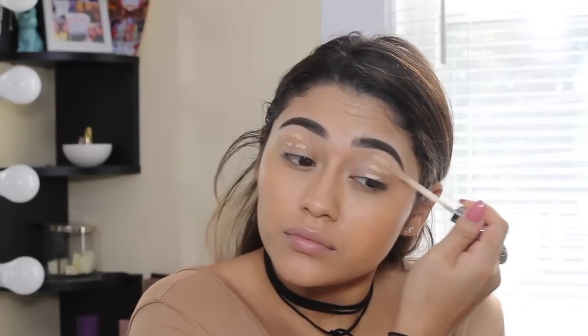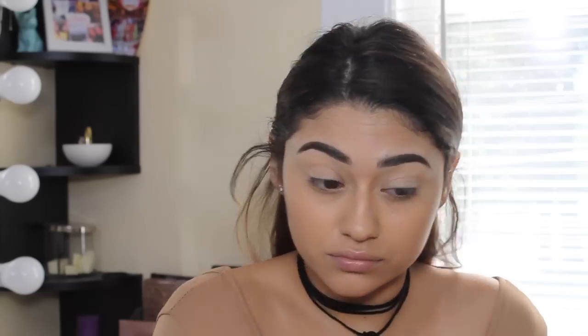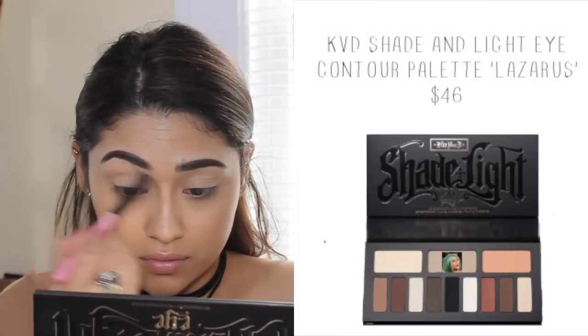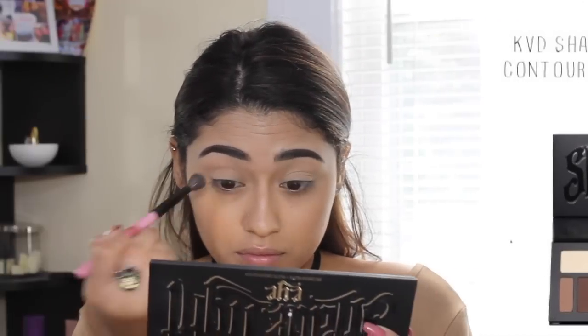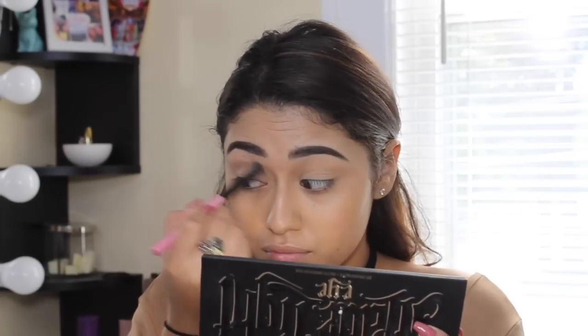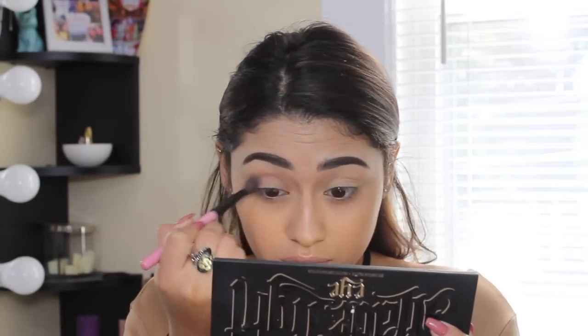I always make sure to prime my eyelids before I put on eyeshadow. A tip for you guys: if you use concealer over eyeshadow primer it works just as well, and that's basically what I'm doing here. So I'm going in with my shade and light eye contour palette and the first shade I'm taking is called Lazarus — it's a cool, gray-toned color — and I'm applying that in the crease as a transition color.